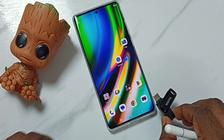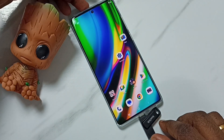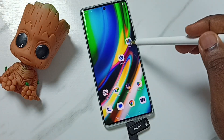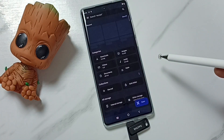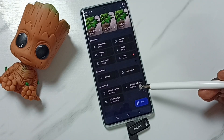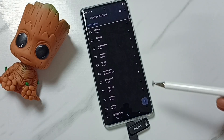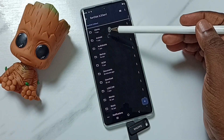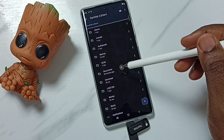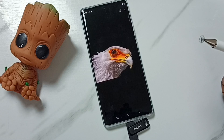Let me connect this USB flash drive to this mobile phone. Done. Then open the Files app — tap on the Files app icon. Go down and you can see the USB flash drive, SanDisk. Tap here. Now we are seeing the folders and files inside this USB flash drive.